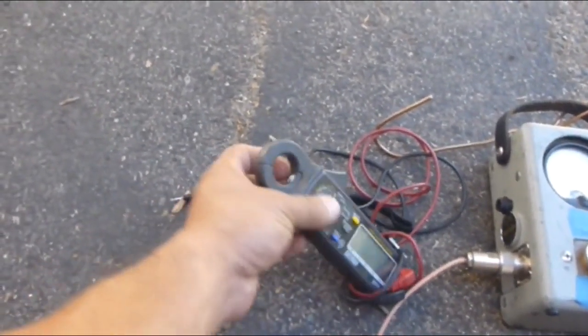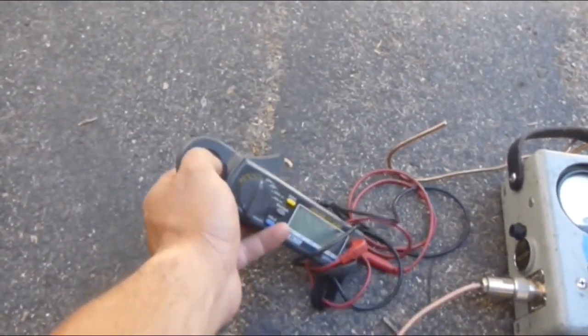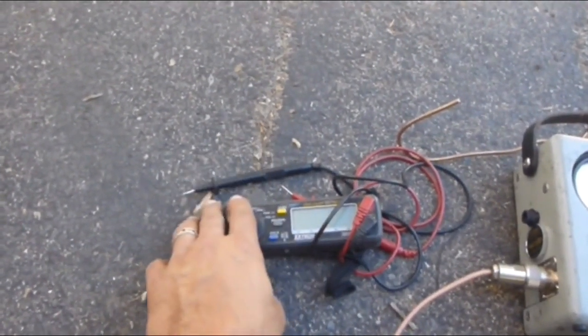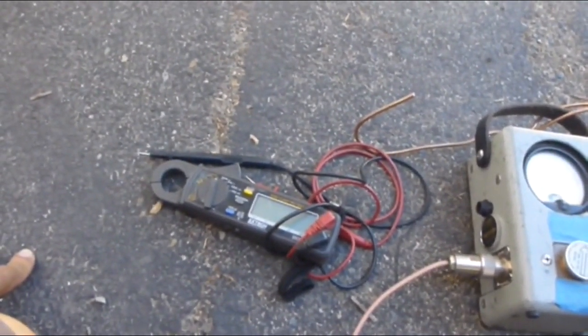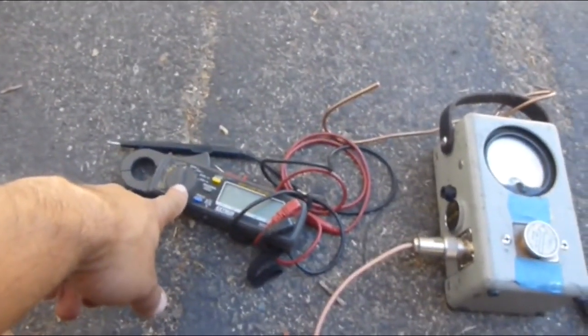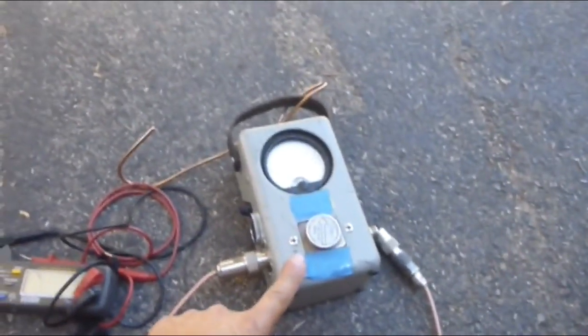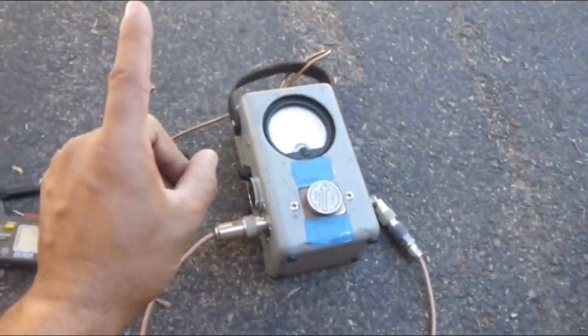The voltmeter — the vast majority of you guys already know what that's all about. This one measures amps through the outside clamp, so you don't have to break the circuit to measure amperage. It does DC volts, AC volts, and multiple things — not just comm gear, but battery voltage, solar cells, and all sorts of other equipment. For your comm gear specifically, something like this is highly recommended.